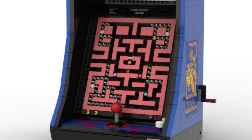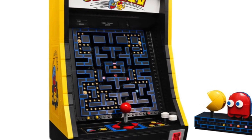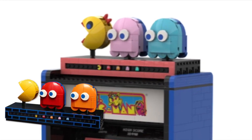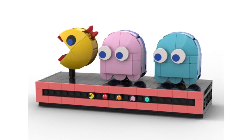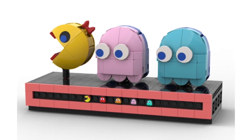And those tiles are a different color compared to the original Pac-Man maze walls. And on top of the arcade machine, there's the same display build from the original LEGO Pac-Man set. And if you remove it, we have Ms. Pac-Man and the other two ghosts, Pinky and Inky.